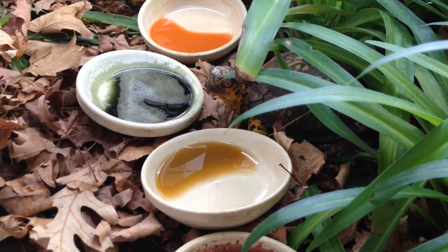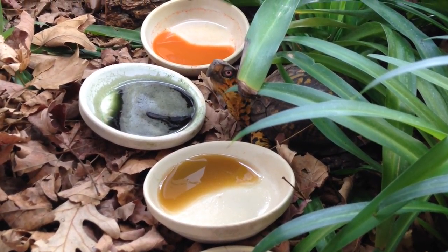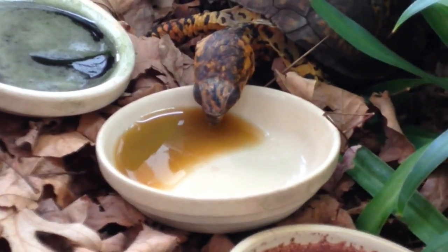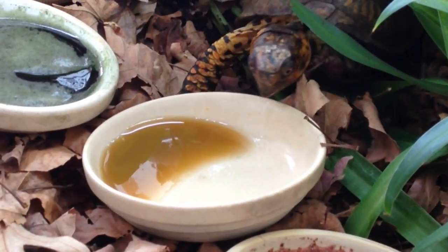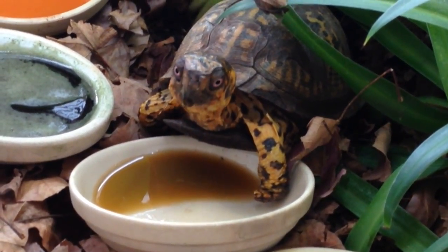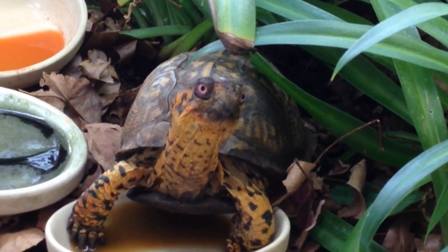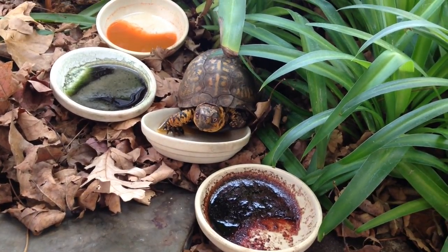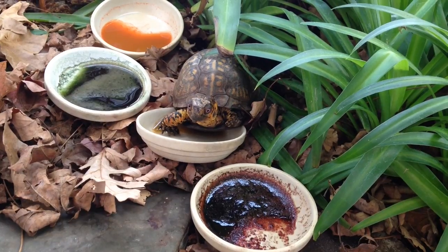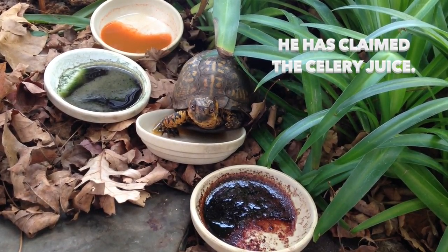Sparky might get fired up here pretty soon and decide what he wants to taste. I've got to go get my juice back in the fridge. So say bye, Sparky. I'm going to try to work with Sparky and get him to drink some of these juices instead of just sitting on it. But he's kind of claimed the celery and he is sitting on it. So basically, I'm going to pick it as his favorite since he didn't drink any of it.